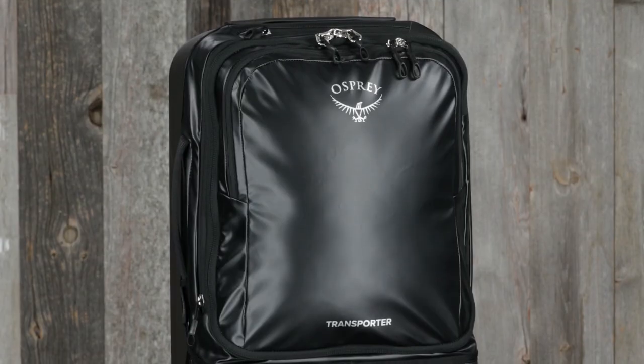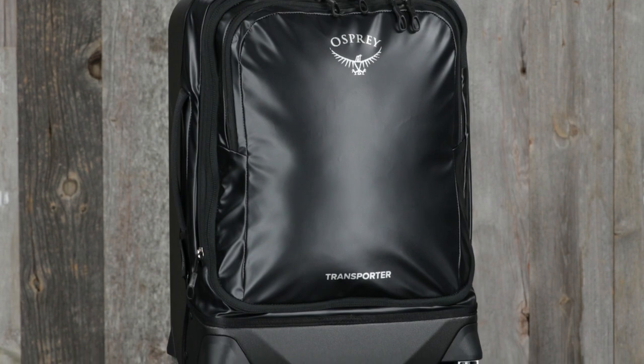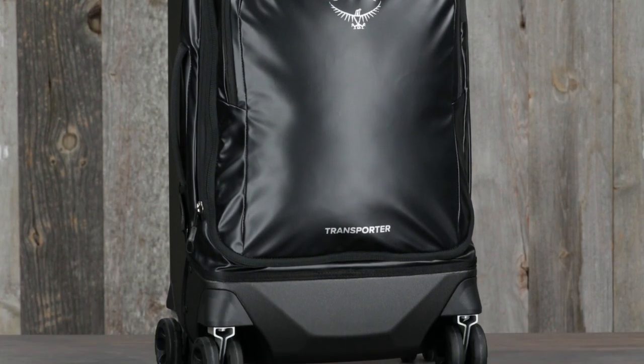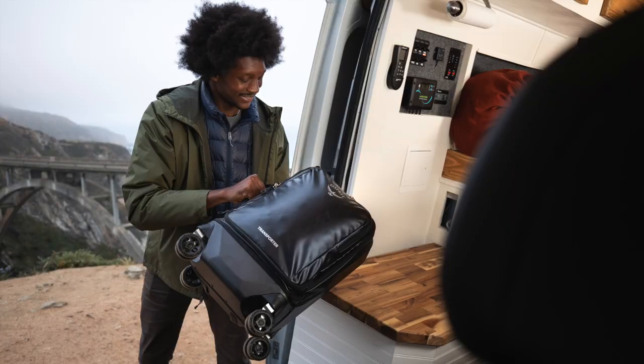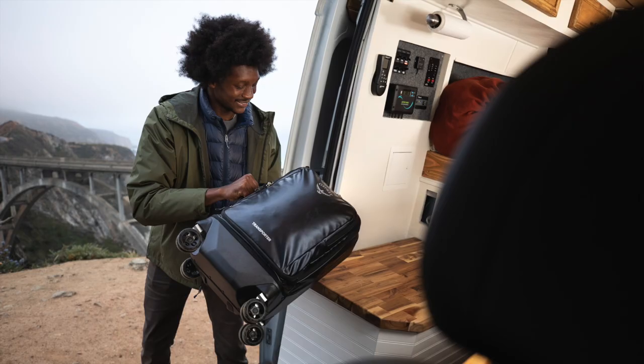The Transporter four-wheel hybrid is a 22 inch carry-on size offering 36 liters of volume that can be expanded for an additional five liters. This size is widely accepted as a global carry-on, but please check with your airline provider for their carry-on policies. At just six and a half pounds, this is a great lightweight alternative to most hardside luggage.